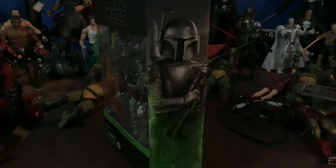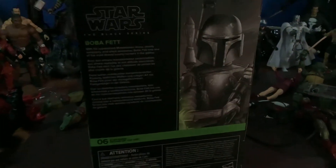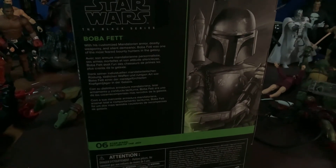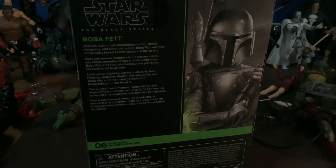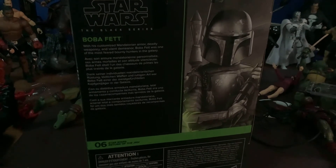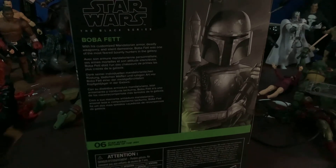I love the way they're doing the Black Series boxes now. And then in the back we got the brief description. So I will read that: "With his customized Mandalorian armor, deadly weaponry, and silent demeanor, Boba Fett was one of the most feared bounty hunters in the galaxy."